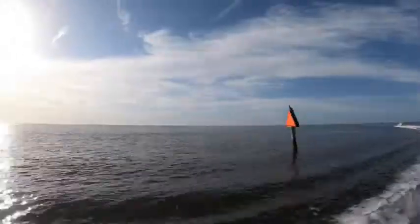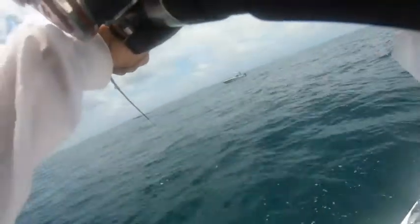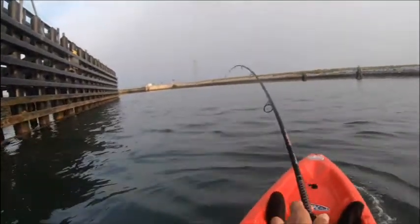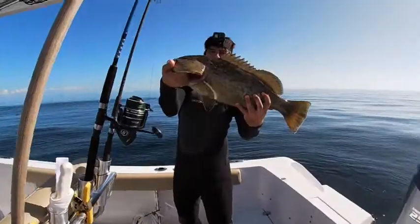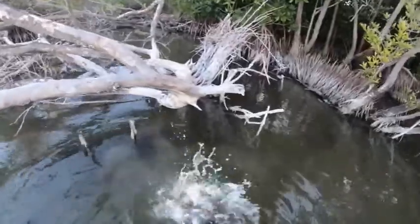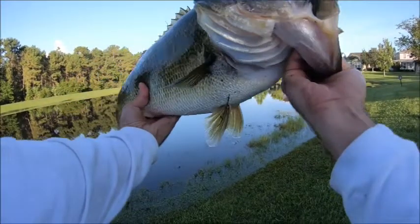Oh, it's awesome! Well, there's a fish on — oh my god, yeah, baby! An absolute giant!